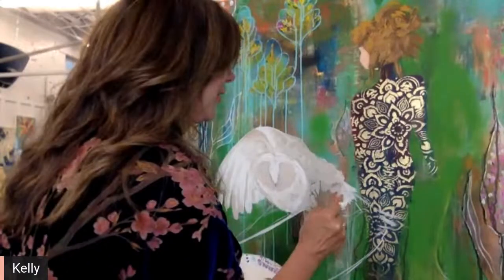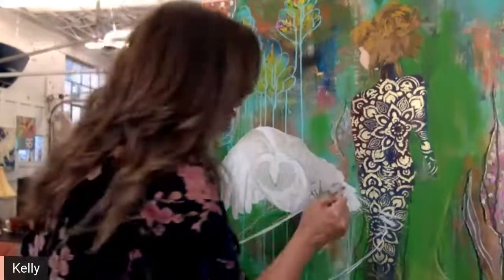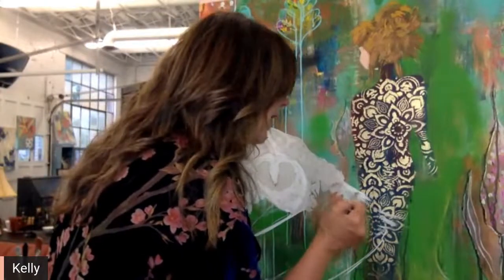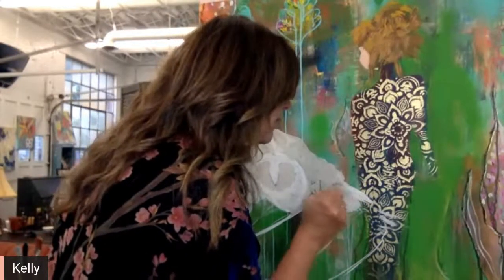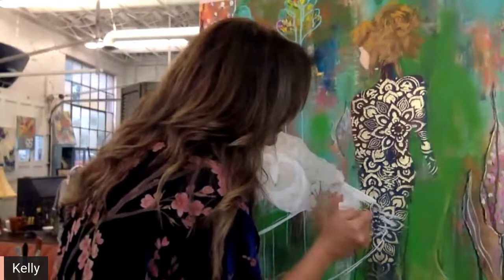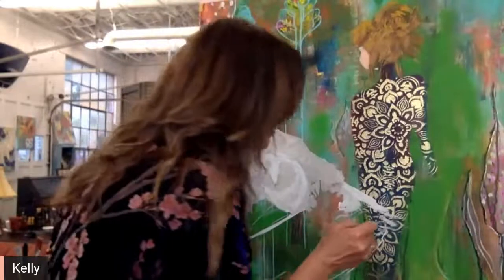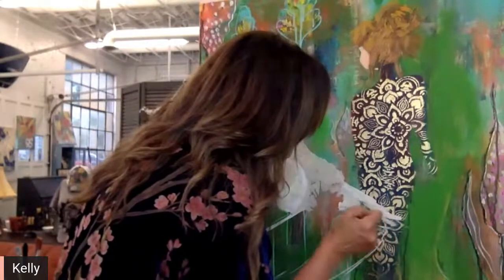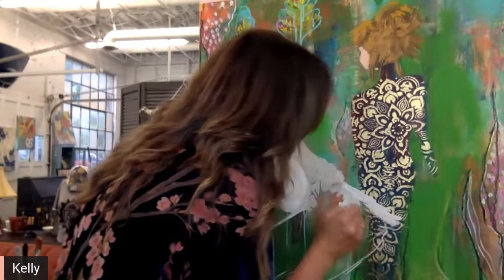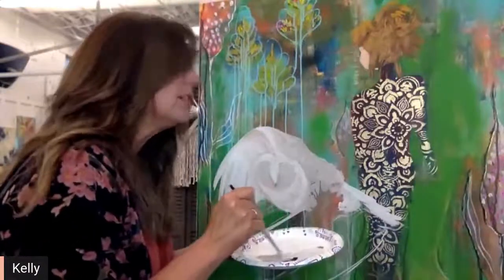Now we think of my grandmother whenever we see owls. We also have a family of owls that live on our property. My husband and I spend time out on our deck listening to those owls, and they have given us so much joy. It just makes me so happy that I live in the country when I hear those owls doing their thing.